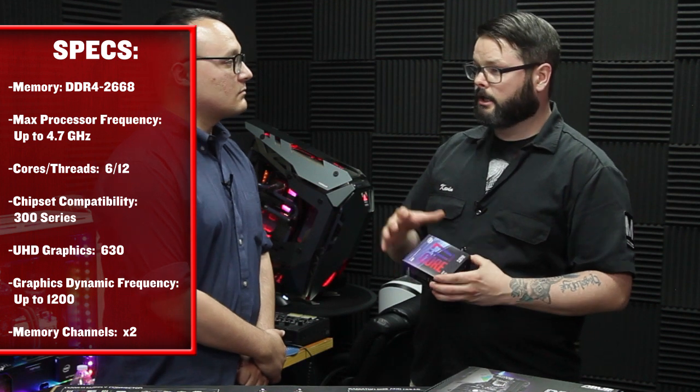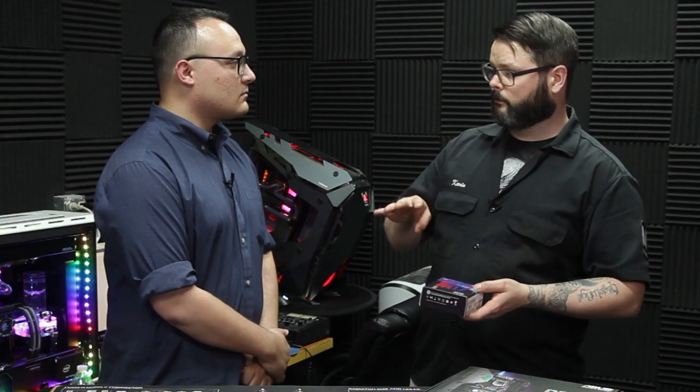Because it's an i7, it is a quad-core, which means that it has four separate cores that it can use to actually do the processing. So when you're doing gaming and you're running it at maximum, this chip is going to handle it just fine.